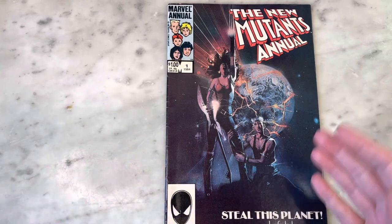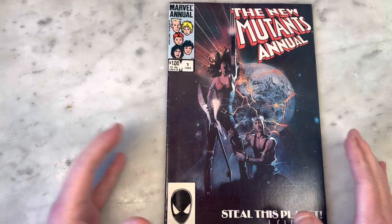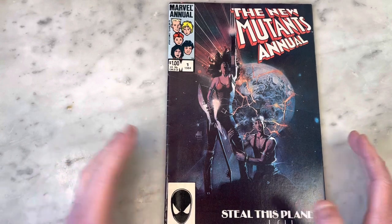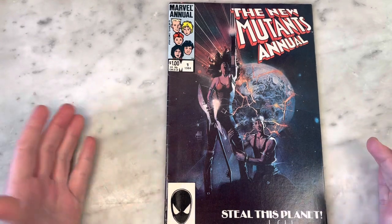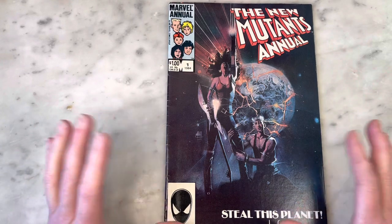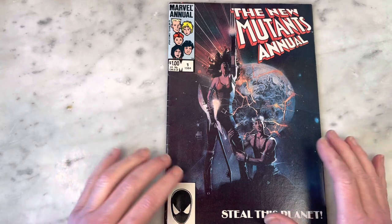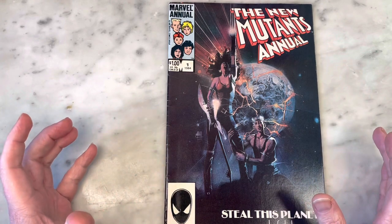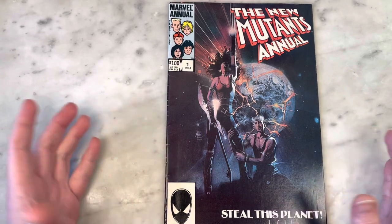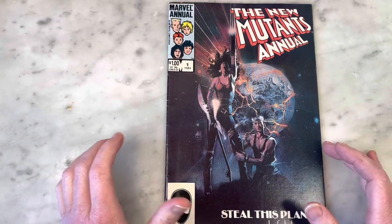In the 80s they started doing miniseries, and then spinoffs. The New Mutants was pretty much the junior team of the X-Men. They had a movie that was tied up forever in red tape, but finally released. I really enjoyed it. It was an adaptation of the Demon Bear Saga by series creator Chris Claremont and Bill Sienkiewicz, who had an amazing run.